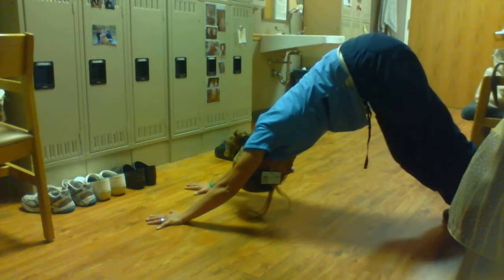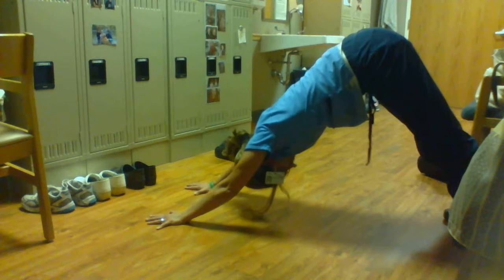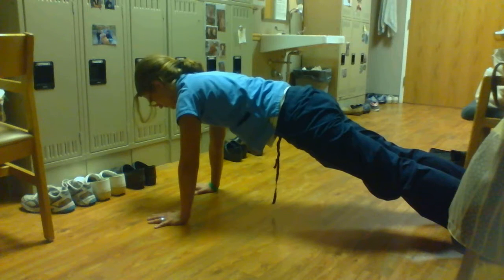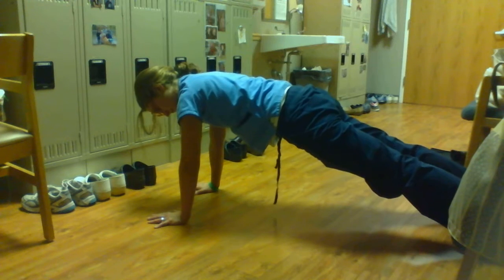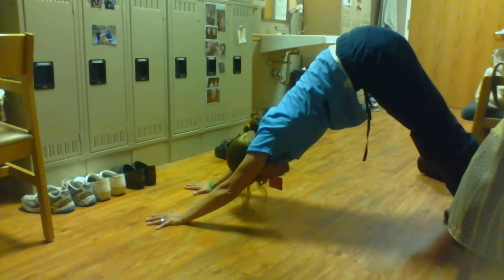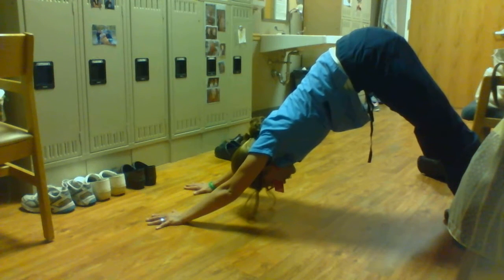If your hamstrings are feeling tight, you can bicycle your legs, bending one knee then the next. On my next inhale I'm gonna float back over my hands, and on my next inhale I'm gonna pull up to downward dog. Up there, trying to stretch those fingers open, really engage those shoulders and engage those quads.